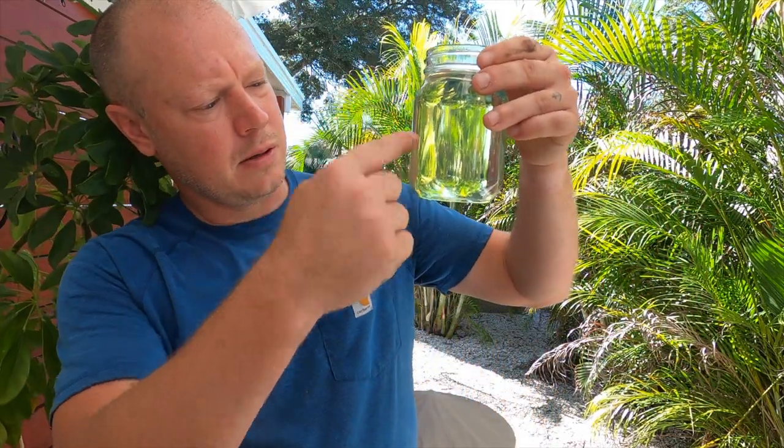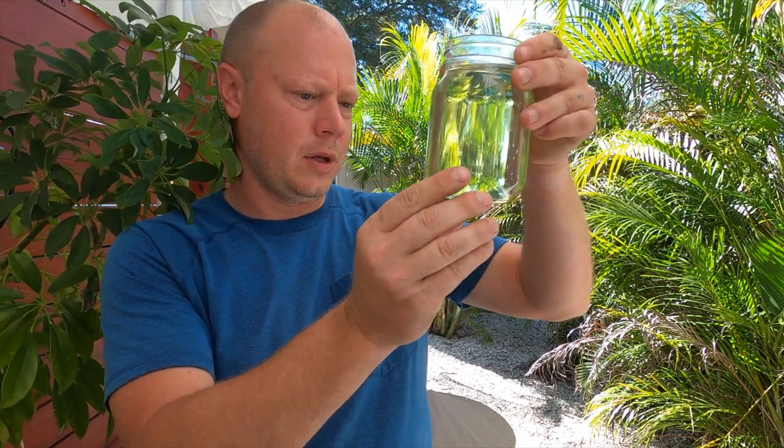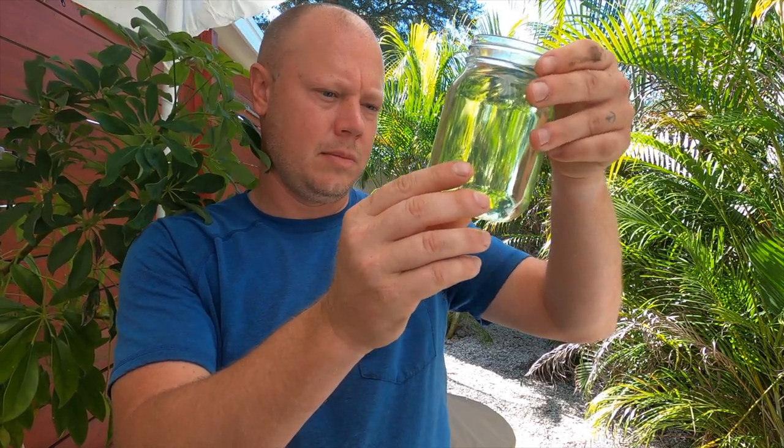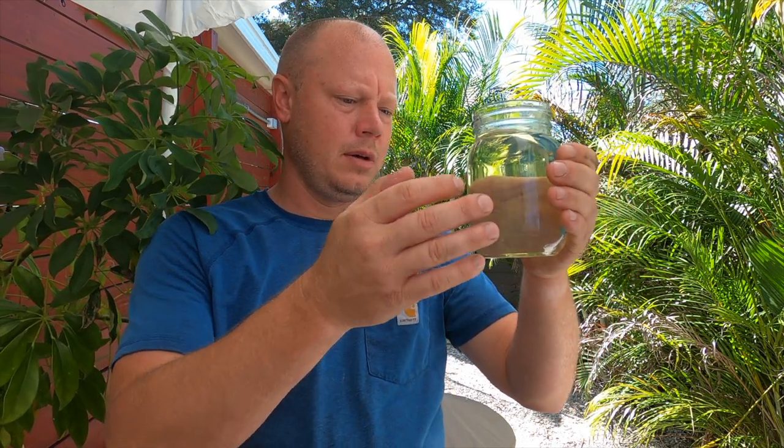I've let the fuel sit for about an hour and it looks pretty good. I see absolutely no water whatsoever on the bottom — just a very tiny bit of sediment, which is to be expected. You're going to pick up some naturally just from filling up. But this is good — this is what you want to see. Gives me peace of mind. Screwed a new filter on, the boat's good to go. I've got to get out on the water and try to enjoy the day off.